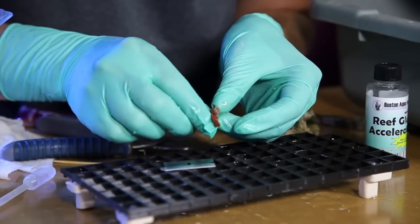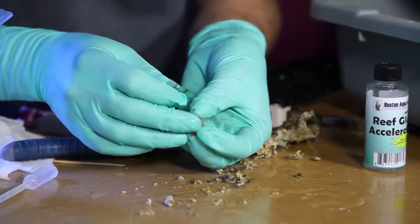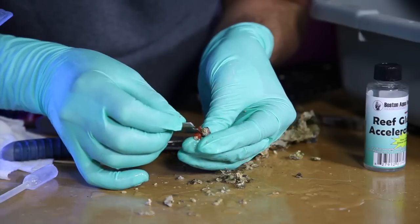We can use the razor blade to get this egg crate out of the way to show you a little bit better. They're small when they shriveled up — you just want to cut them into different pieces.